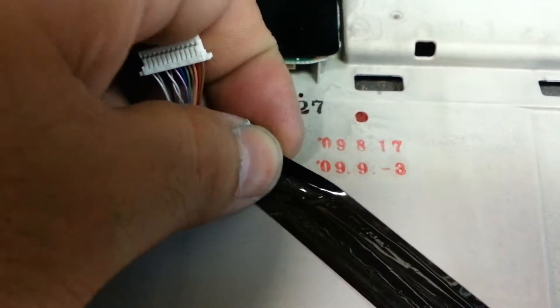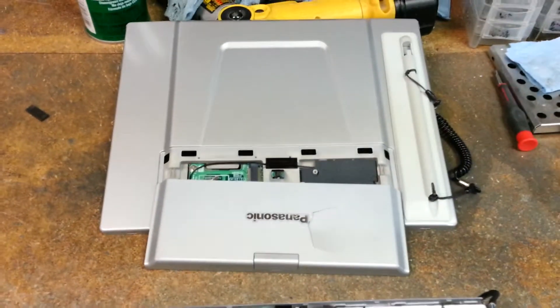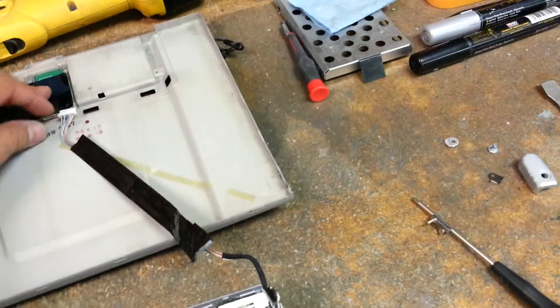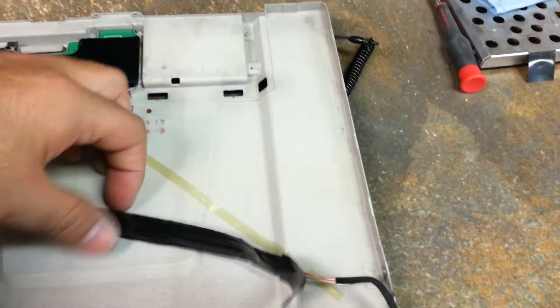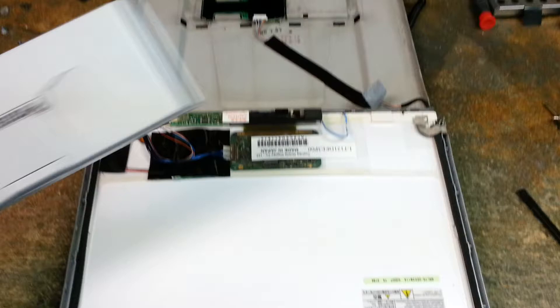Now you can grab on, lift up a little bit, grab onto this plastic, remove it, and there you go — your lid is off. Now you can replace it with your new lid if it was broken, and just reverse the steps to put it back on. Connect that cable, stick it back on, flip it over, push down with some force, put the screws back on, and at that point you've successfully replaced your broken lid on a Panasonic CF-T8. Thanks for watching.